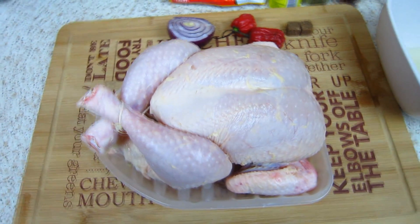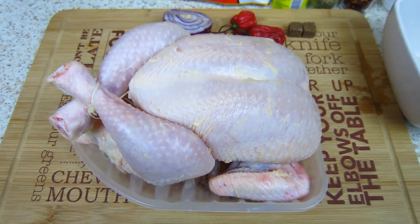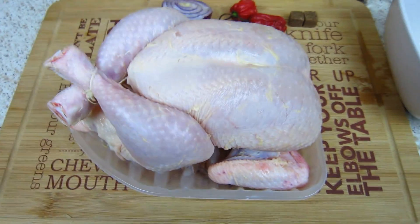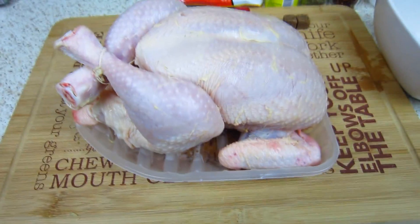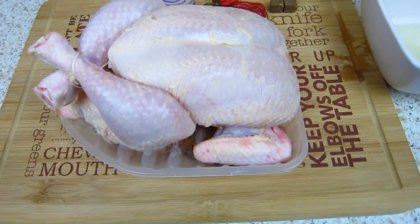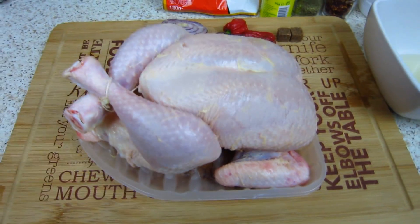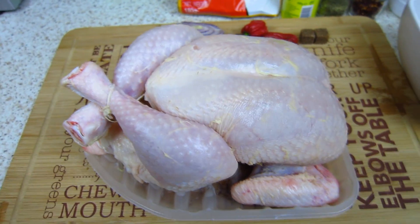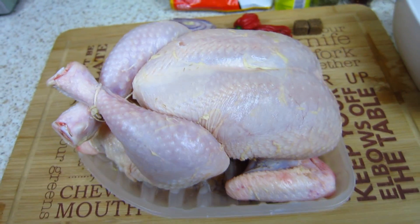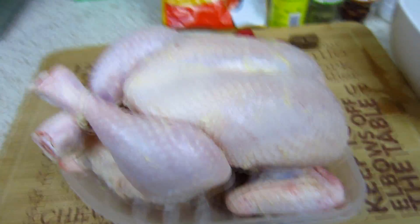Welcome to another fantastic episode of Nigerian Food Channel, it's your boy Franklin right on the worktop. I've got a whole chicken here and I've just come up with this recipe of mine to create a spicy whole chicken. I've got my marinade ready, and you can do this yourself if you follow my easy steps.